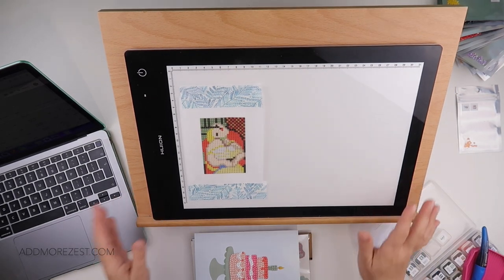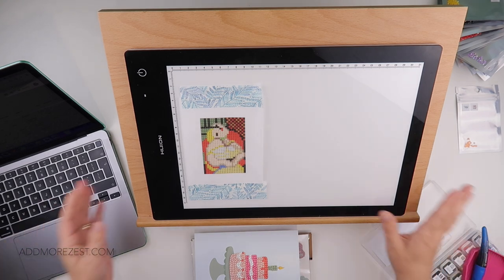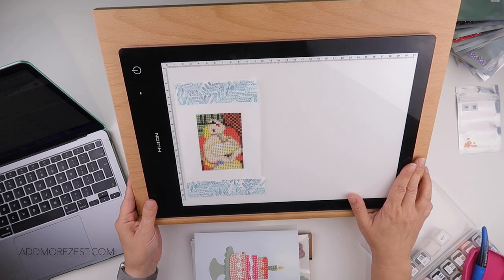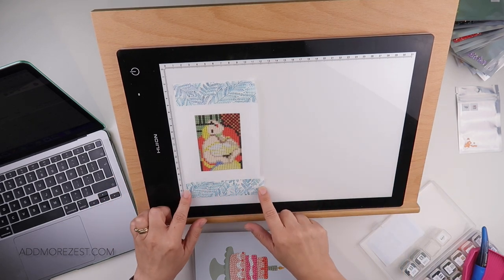Hi and welcome to Add More Zest. My name's Rebecca, also known as 4kidsat147. Today is the 7th of June and it's time to do another painting.